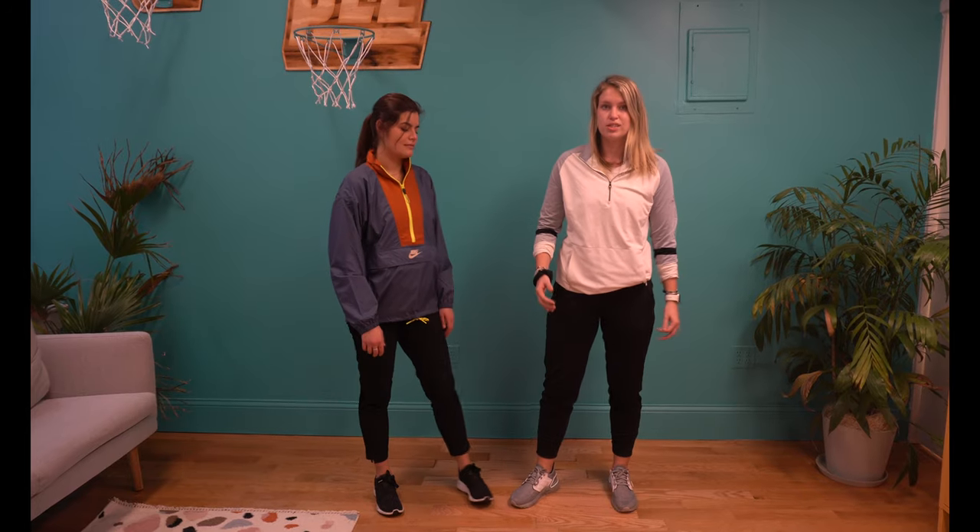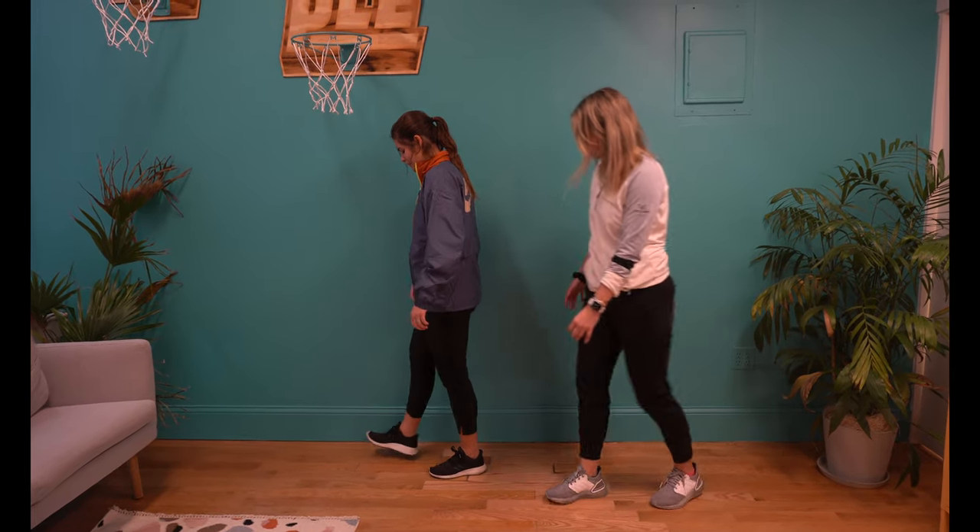Hey guys, today we're going to run through two at-home mobility tests to determine if you've got enough motion for your golf swing. The first test is going to be for the upper back to see how well this area is rotating.